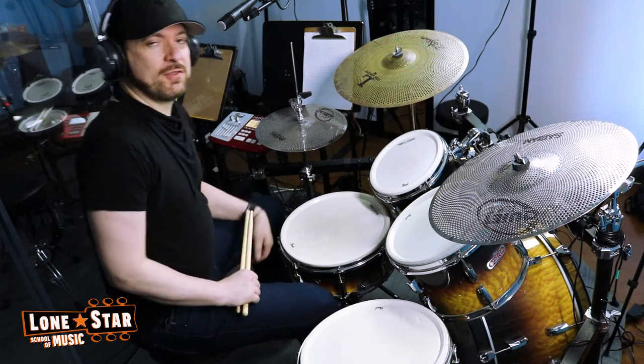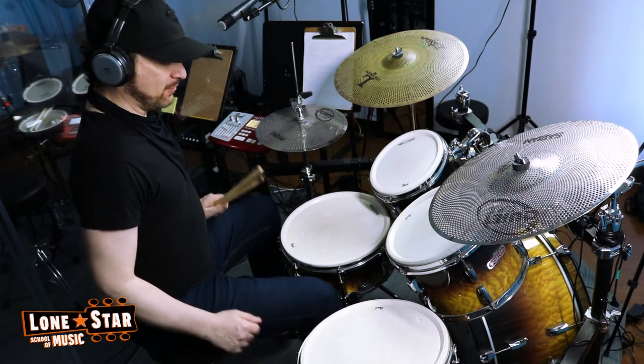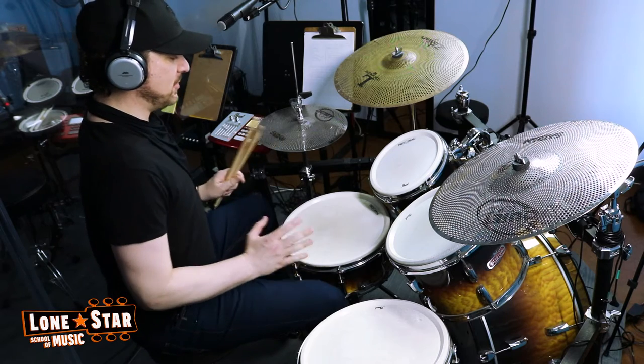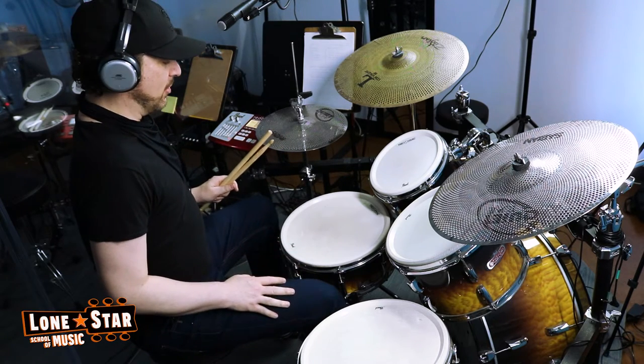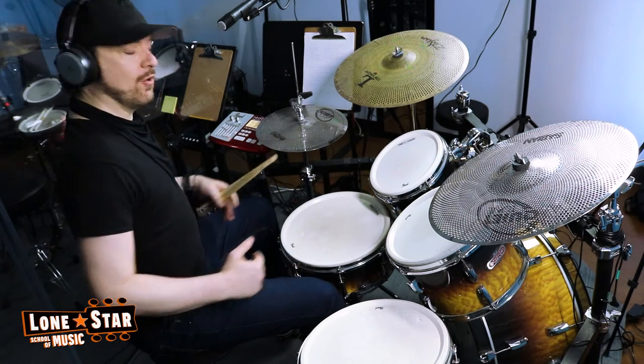One of the first things you want to think about when you're sitting at the drum set is the distance that you're sitting from the pedals. Make sure that your feet can reach both of the pedals easily — the bass drum and the hi-hat pedal — and that you're not sitting too far back or too close.